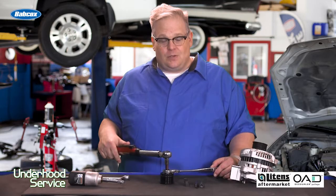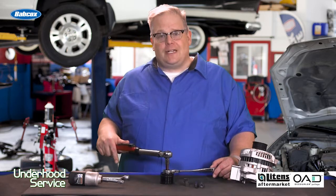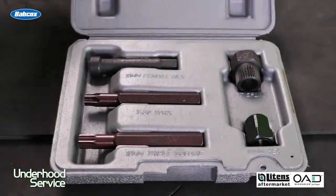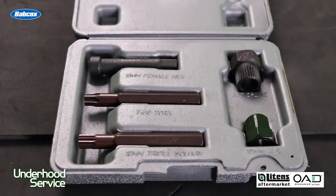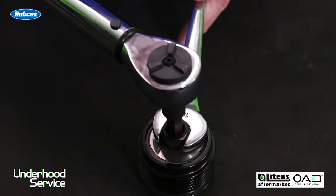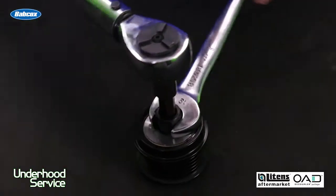The best way to remove or install a decoupler pulley is with the proper tools. There are a lot of kits out there on the market for this purpose. They include the correct torques, triple squares, and inserts to properly remove and install the decoupler pulley. You can use a torque wrench and properly torque it down without damaging the decoupler pulley.